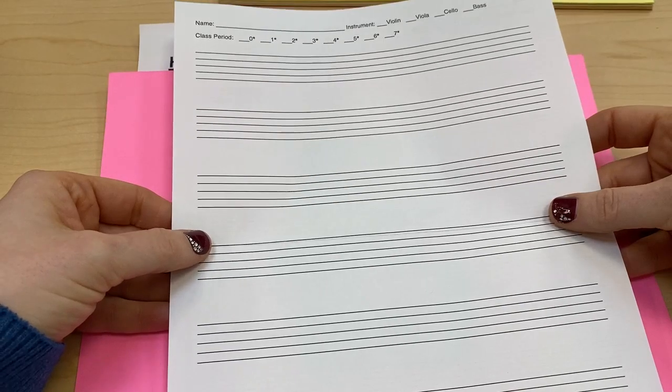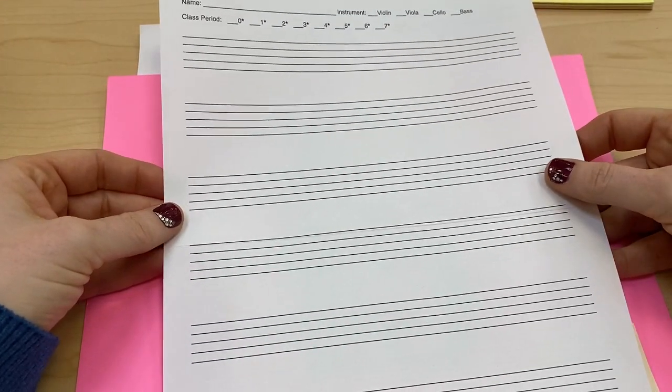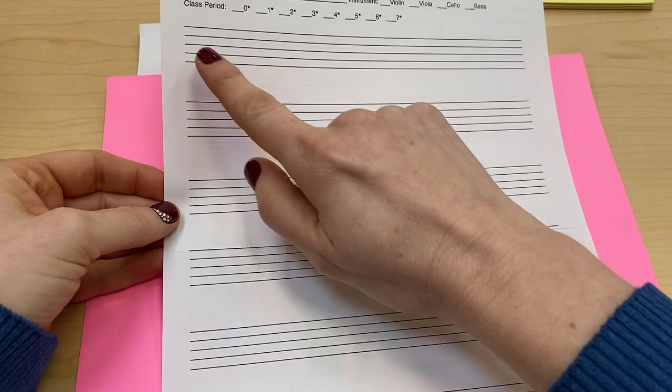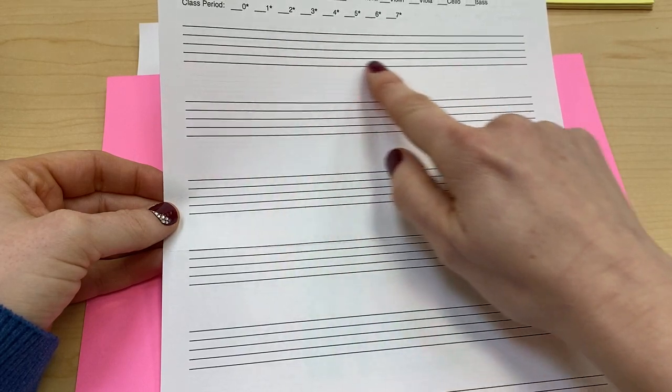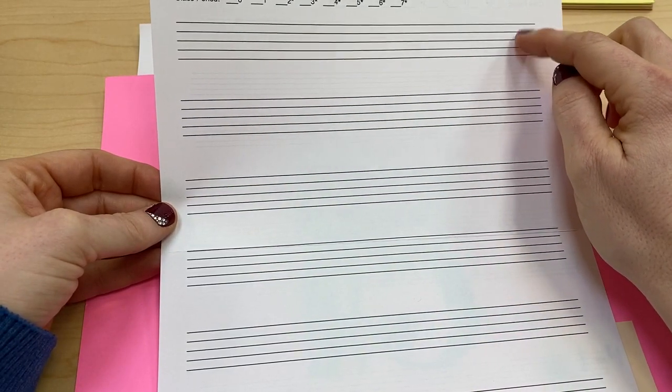If you don't have your own music staff paper — if you don't have it from me or can't print it from my website — you can create your own by just using a ruler and some blank paper and drawing five lines across. Just make sure that they're neat and evenly spaced apart.